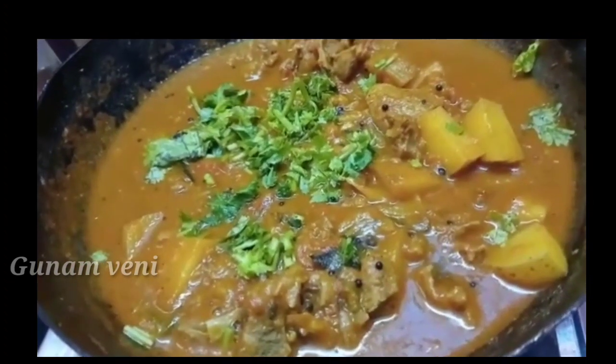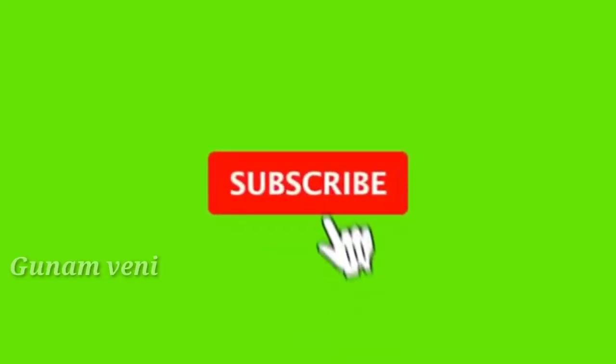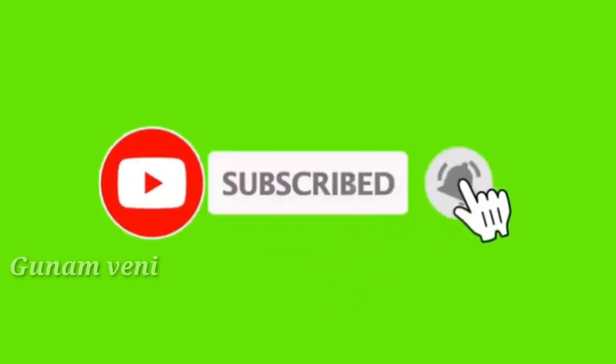Okay, friends, if you like this video, please like, share and subscribe. Thank you!